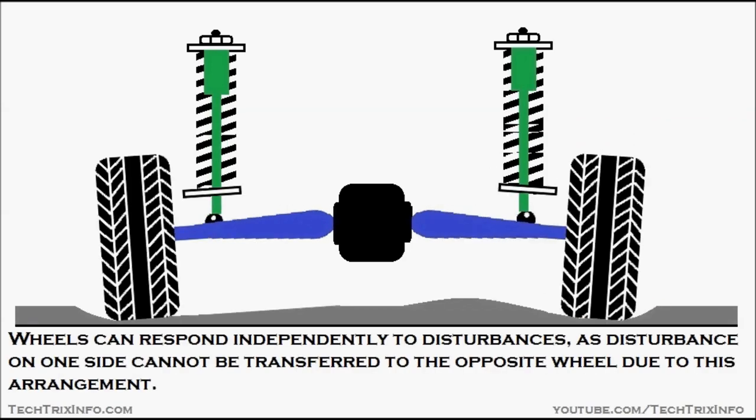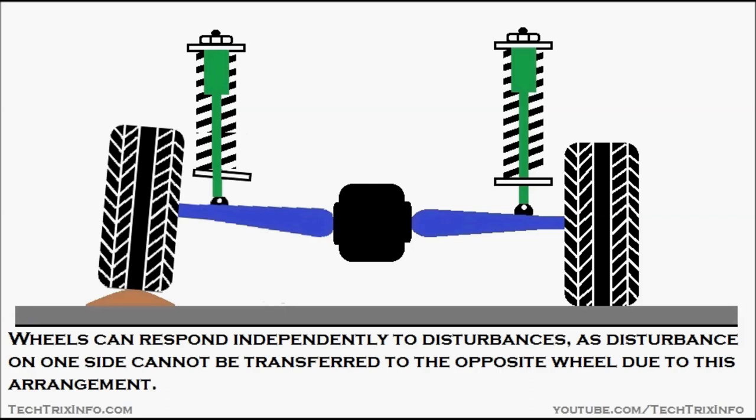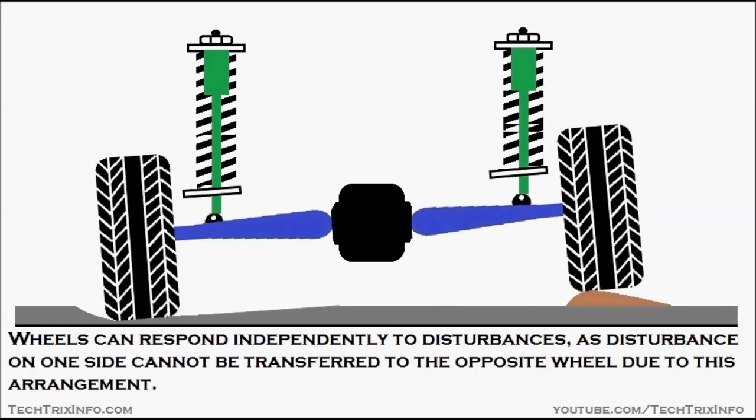Now let's see its advantages. Wheels can respond independently to disturbances, as disturbances on one side cannot be transferred to the opposite wheels due to this particular arrangement.